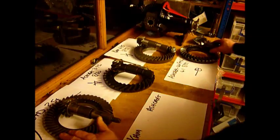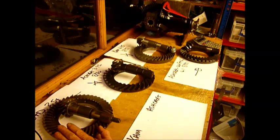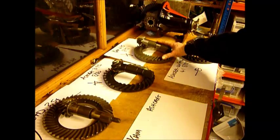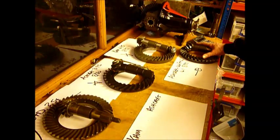Here we've got a standard Land Rover 3.54. These are all long nose crown wheel and pinions. So we've got standard 3.54, then here we've got a modern Ashcroft 3.75, a Cam Differentials 4.75, and an old style Ashcroft 4.1.